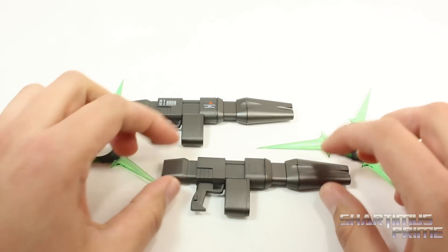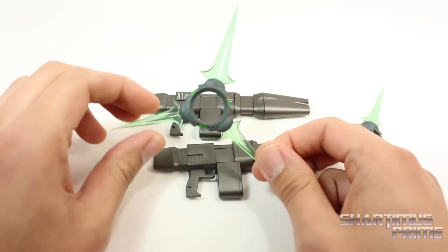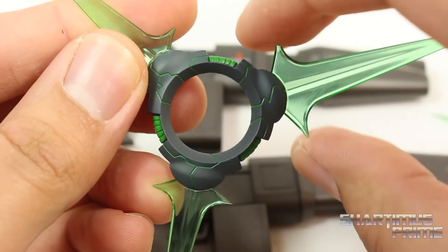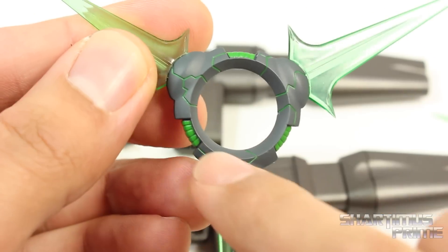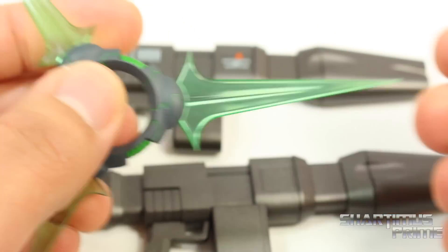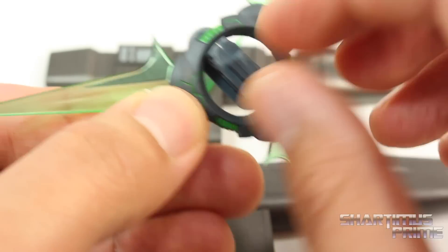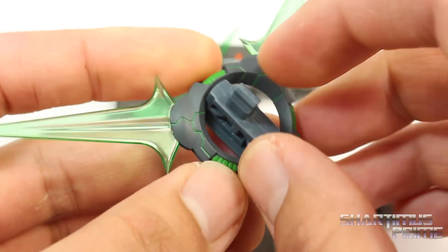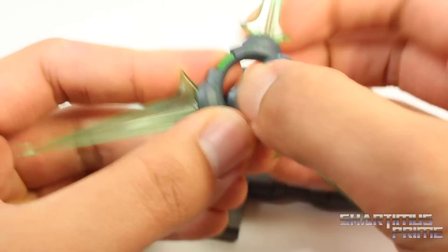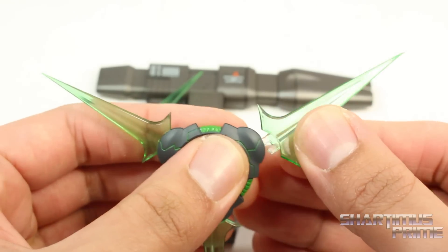And weapons, kapow! So he comes with these two huge guns right over here. Then he has these two tri-blades, which I think are really neat. They're made out of this really cool translucent plastic. And they are very pointy — these are sharp. And I really like the detailed green paint over here with the darker gray. That looks amazing. One of these spikes is longer than the rest of them. There's also this piece that comes with these that you can attach to the forearms of Bella Raffan if you want to.